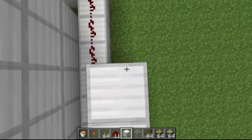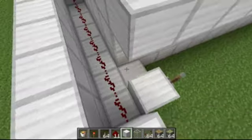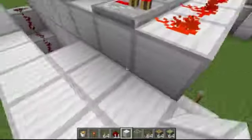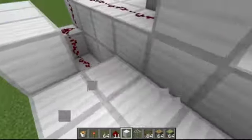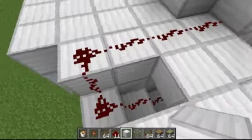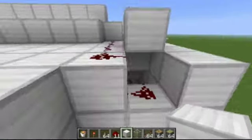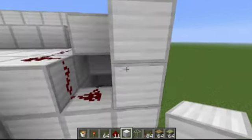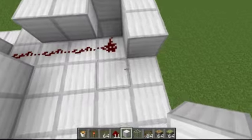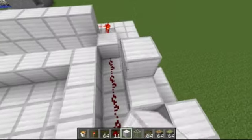I'm just going to cover up this circuit here to make it look neater. I also have to make the bricks one high above the circuit — like that brick I just placed, it won't work, it'll cut the circuit. You can use slabs, which you can place directly above a circuit on a joint right there, and it'll cover it without cutting the circuit.